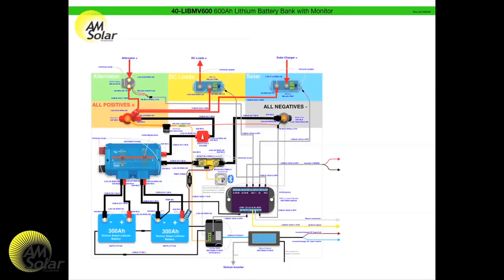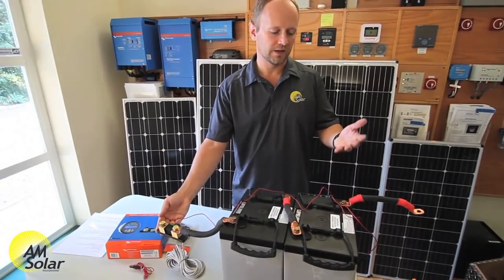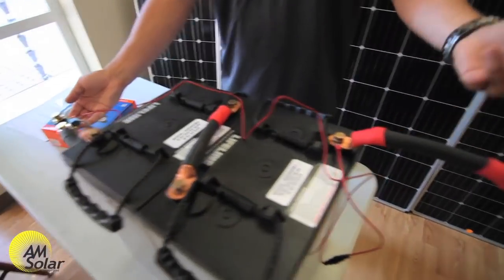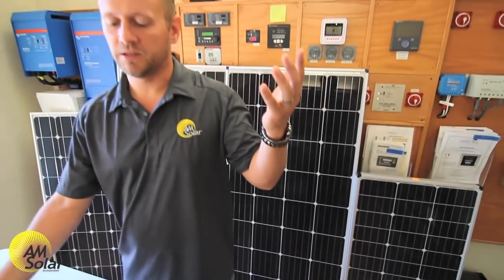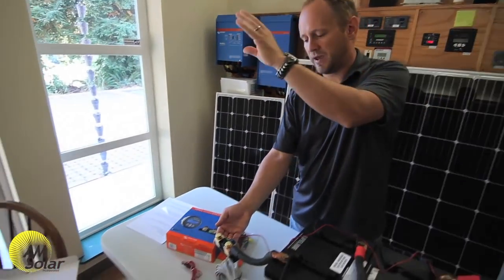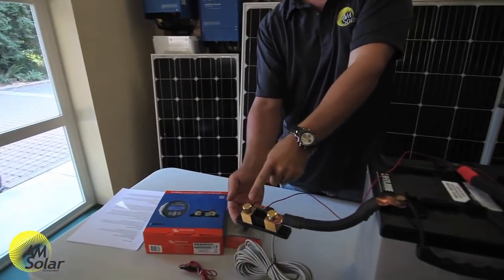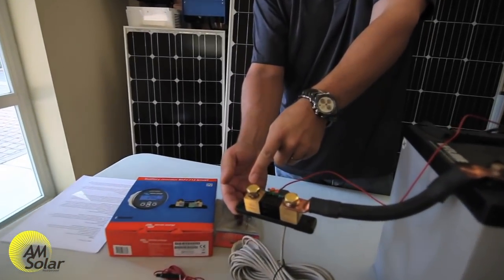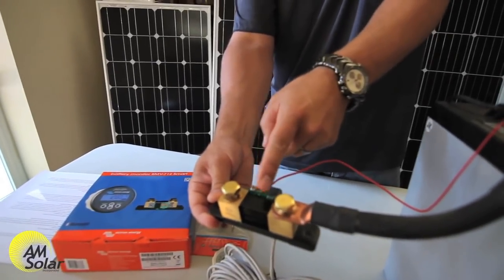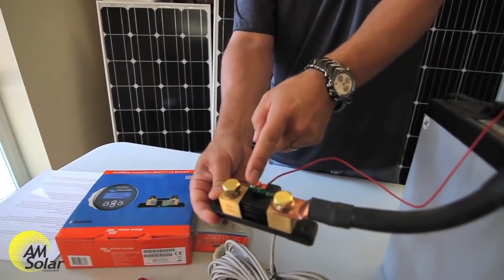This is not a time for artistic interpretation — do exactly how we have it drawn. One way to visualize the function of this system is that electrical current flows from the positive terminal of the most positive battery, through wires, through devices, through loads, all the way back through all kinds of branches, converging on the negative. In this case the negative is going to be the load side of the shunt, so all current in the system has to pass through it or it's not going to be measured.